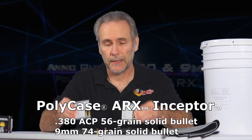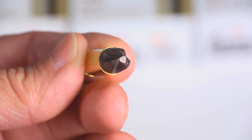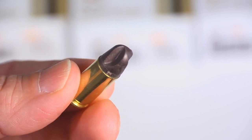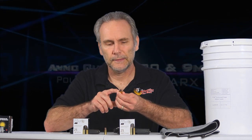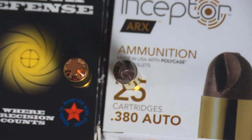I've been flooded with requests to test the PolyCase ARX Inceptor in both .380 and 9mm. A lot of the interest is driven by it seeming like a similar type of bullet — it has similar flutes cut into the nose. But that's where the similarity kind of ends, because the more I looked into it, these really aren't quite like the Lehigh at all. Yes, they have flutes meant to harness radial energy, but the Lehigh is a solid copper bullet — this isn't. It's a very lightweight copper-polymer blend with a round face rather than a flat face, so it seems like it will perform differently.